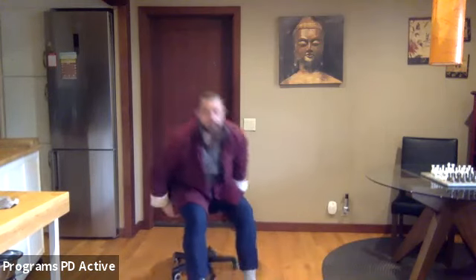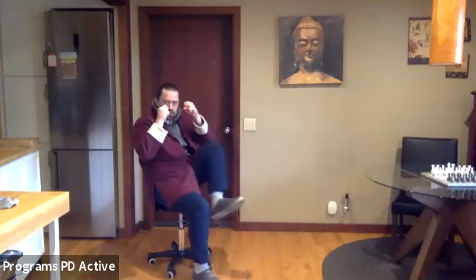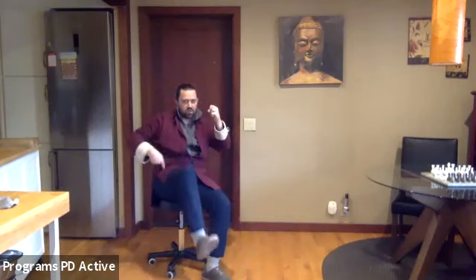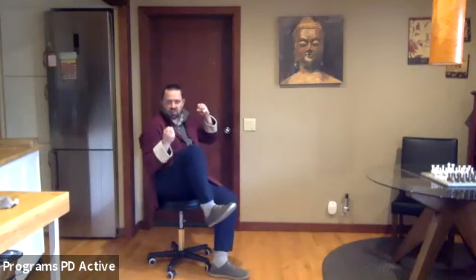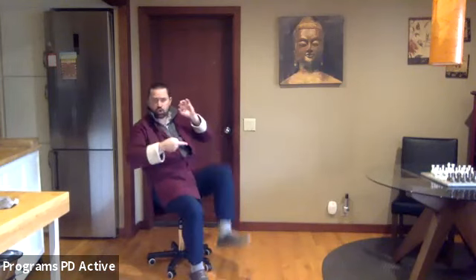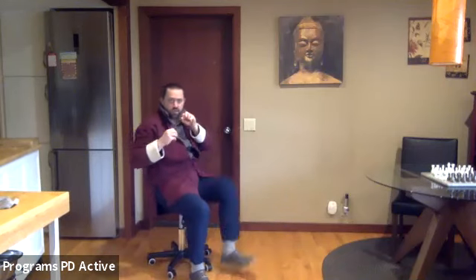Tai Chi fist like a boxer — chamber one leg, set it down. Chamber — remember, it's not only the thigh lifting, but the heel pulling into the buttock. That's a coiled spring. Set it down, coil up the other leg, set it down, coil. Now coil — express through the heel. Coil and down.